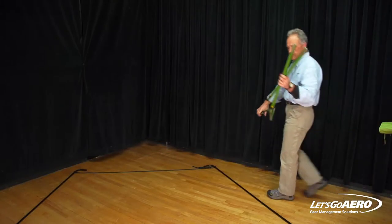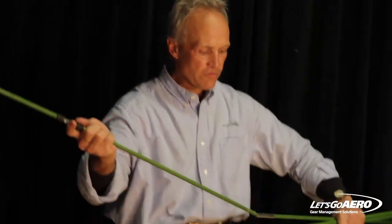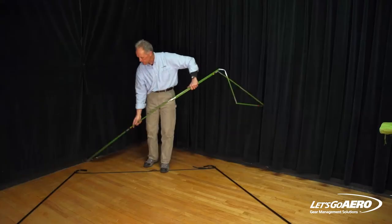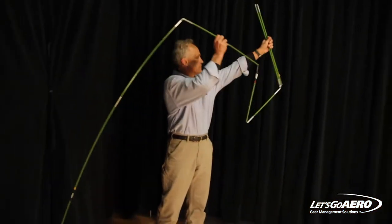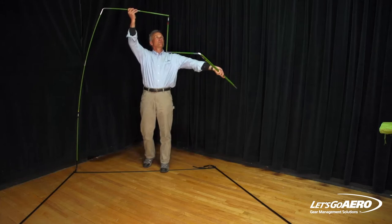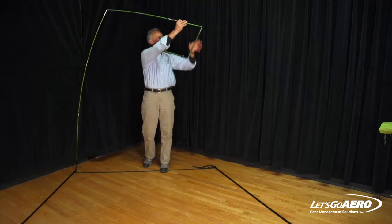Rear saddle pole first — it's shock corded and has one final section on each end that gets inserted after the cover is on the frame. The entire setup can be done without a step ladder or step stool.